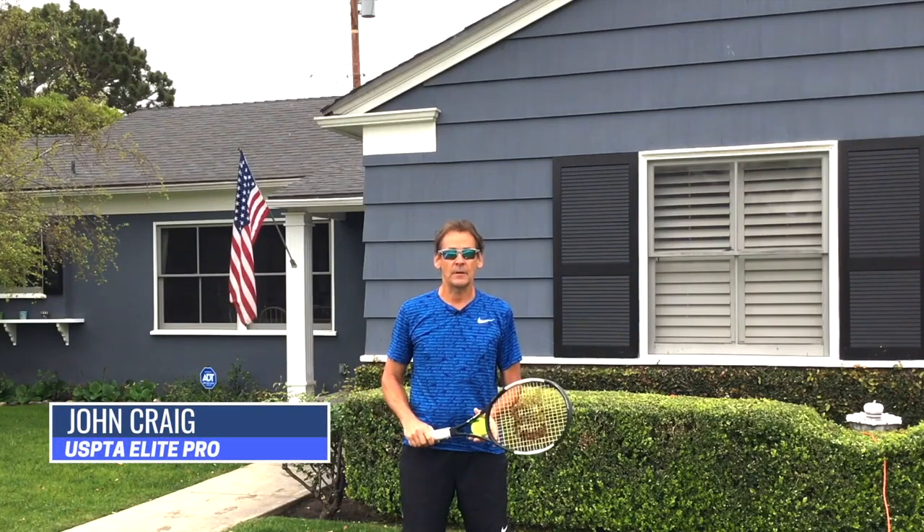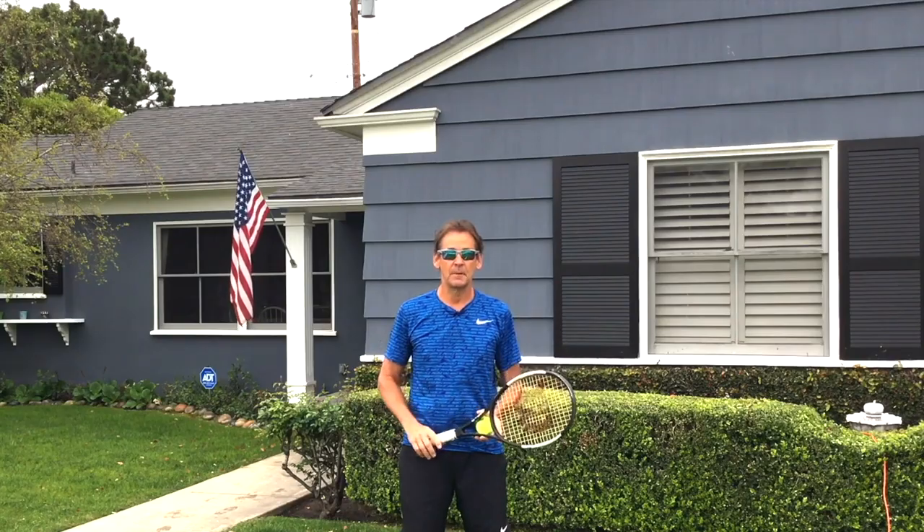Hi, this is John Craig with Performance Plus Tennis, and in today's video, I'm going to teach you how to improve your tennis game from home.